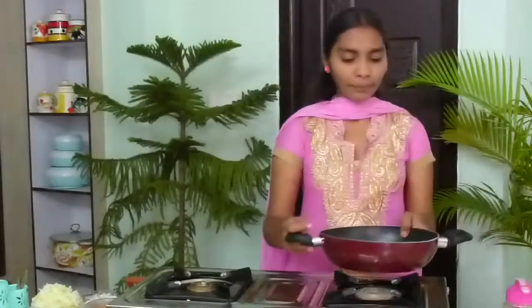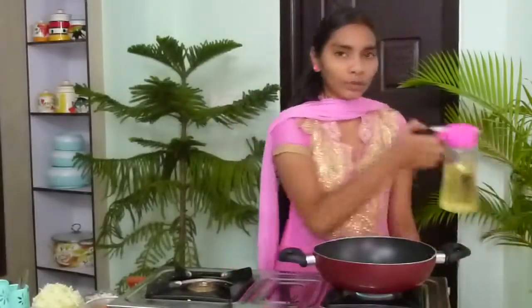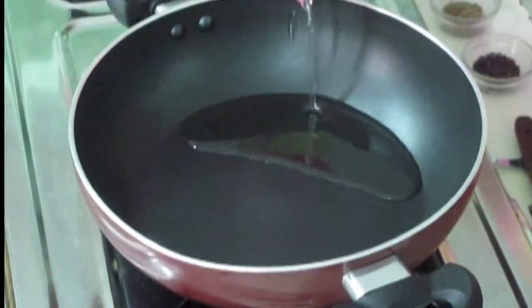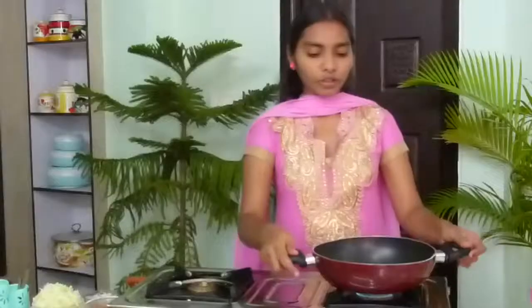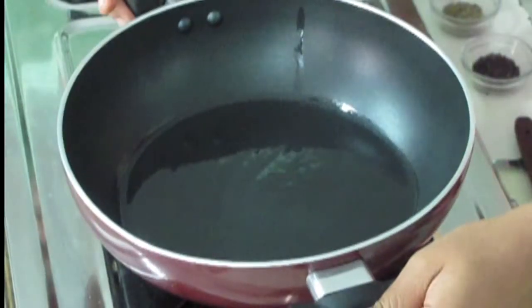Firstly we have to turn on the stir. I have taken a pan. Now wait till the pan becomes hot. When the pan becomes hot I am going to add oil — I am using 4 tablespoons of oil. Spread the oil all over the pan and wait till the oil becomes hot. Now the oil became hot.